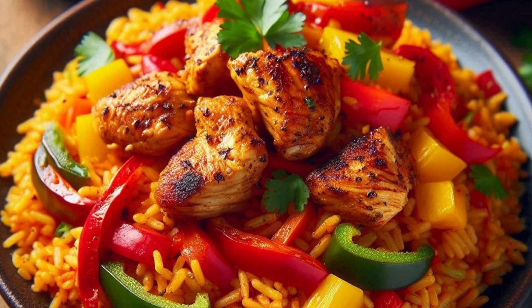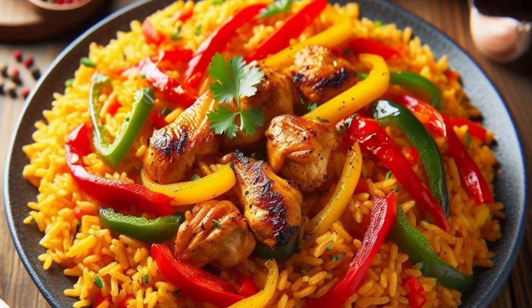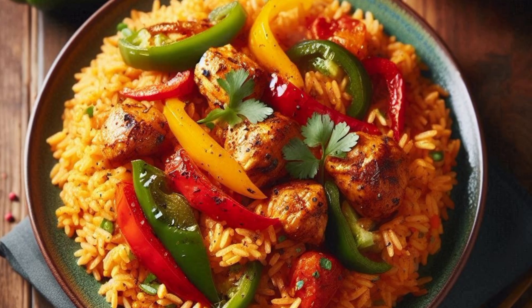1 large onion, chopped. 1 red bell pepper, chopped. 1 green bell pepper, chopped. 2 cloves garlic, minced. 1 thumb-sized ginger, grated. 3 fresh tomatoes, blended. 2 tablespoons tomato paste.